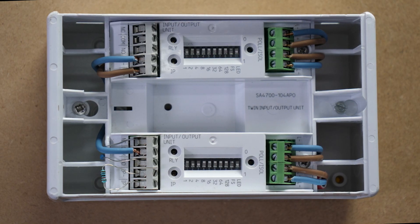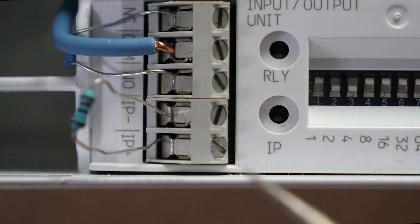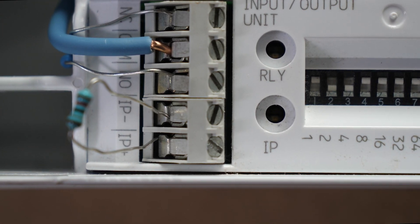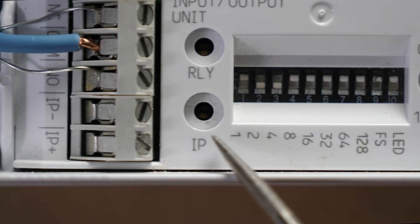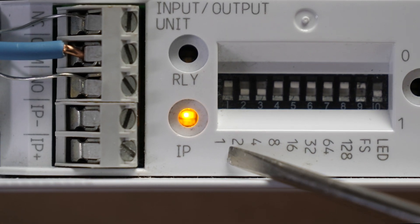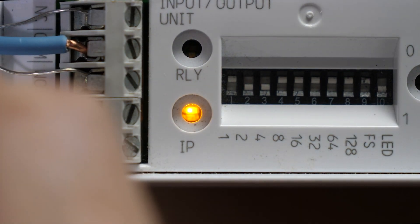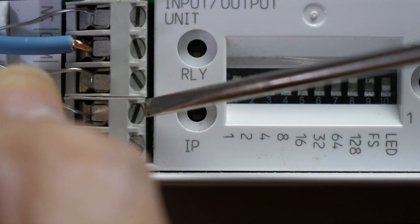The input-output unit should look like this once it's been wired correctly. Just to demonstrate the IP LED, remove the 20k ohm resistor from IP positive and IP negative and switch on the LED switch. You should see an amber LED lit. To clear this fault, reinsert the 20k end-of-line resistor.